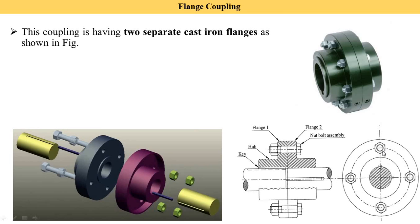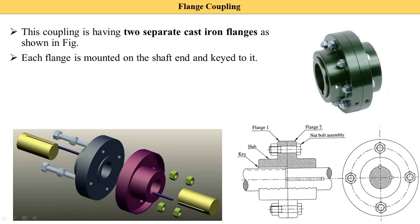Depending on the requirement of power transfer, it may use four, eight, or twelve nuts. In this diagram you can see more than four — there are eight bolts in this type of flange coupling. So the number of bolts is dependent on how much power is required to transfer.